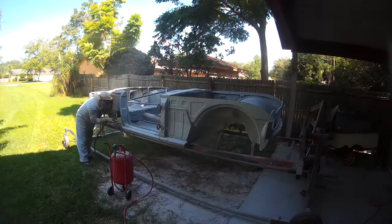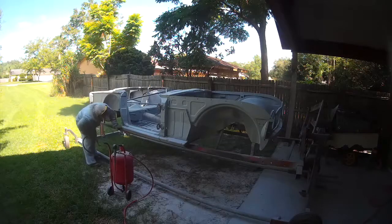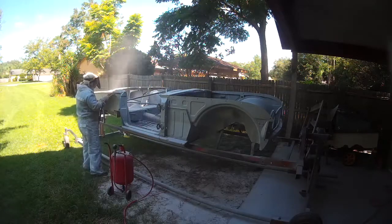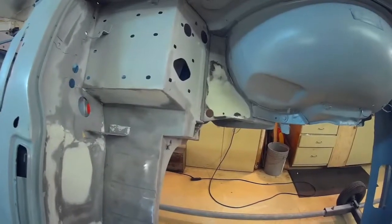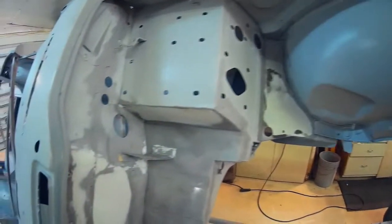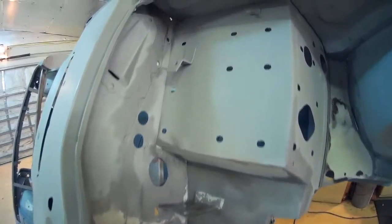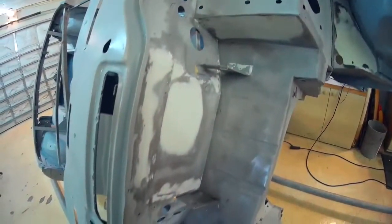I've sped up the blasting and am only showing a small portion of it — it's just more of this for quite a bit longer period of time. Four hours of blasting and blowing sand out of nooks and crannies later, and I got the car back in the shop.